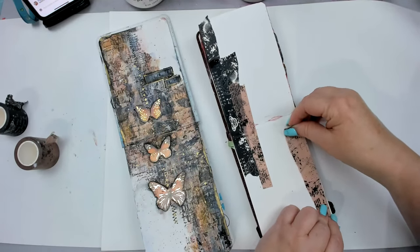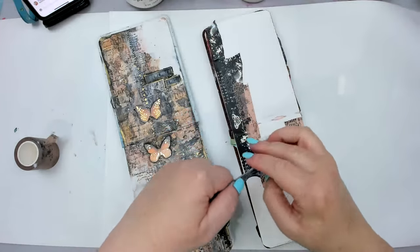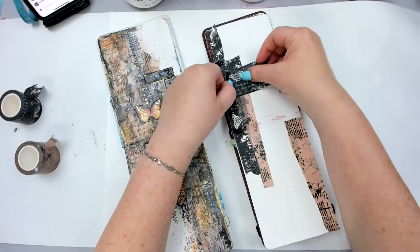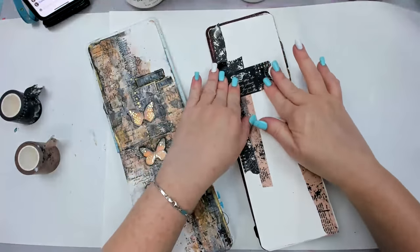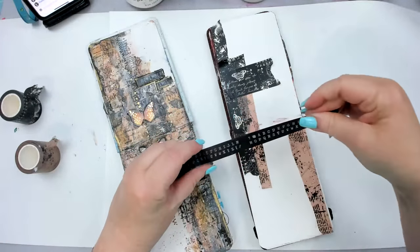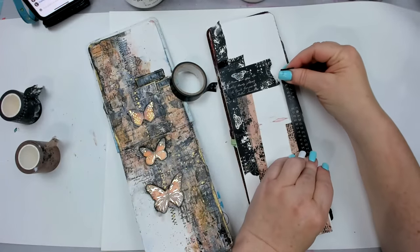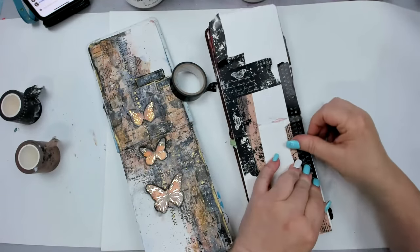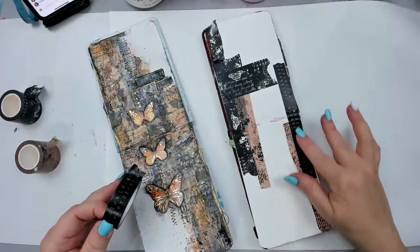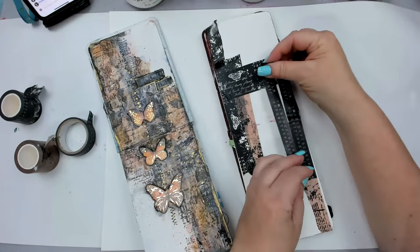It's really loose, so this works out well. Any washi tape works — if you don't want black, feel free to do other colors. I also have this alphabet washi tape which is really cool and really old. I think I got it from Joann's or Michael's — they used to come in bins and I'd just grab a bunch that I liked, not realizing I'd just hoard them forever.